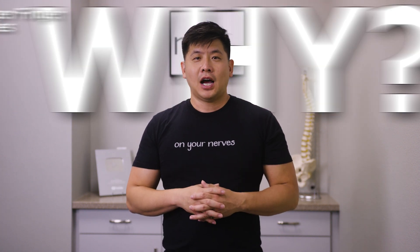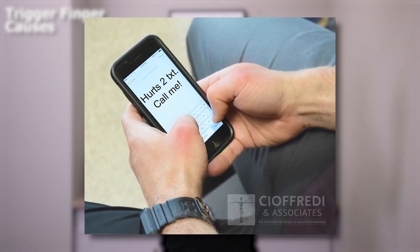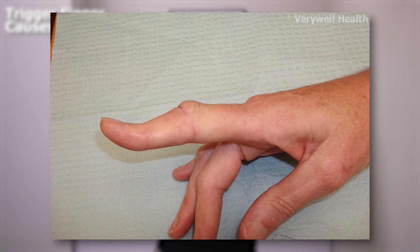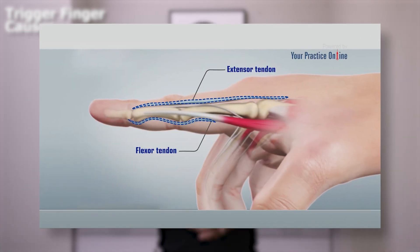Why does trigger finger happen? How you incorrectly grip things like a racket, or overuse a cell phone, could trigger incorrect finger muscle use. Also, trauma when your thumb or fingers were hyper-extended can cause the intricate pulley system of the flexor tendons to be disrupted. Think of a sliding screen door knocked off its tracks — it gets slow and sluggish, then starts snapping back and forth as you open or close it.